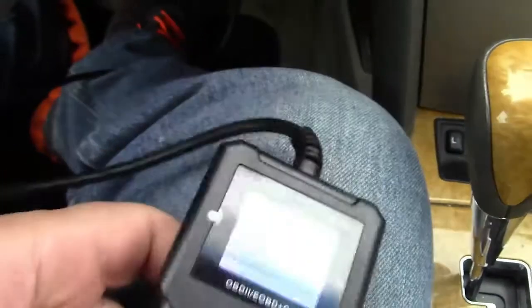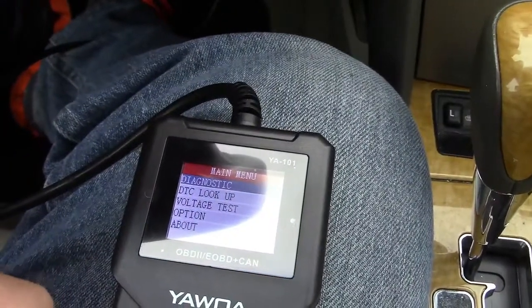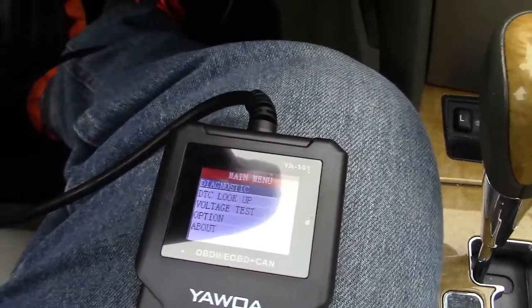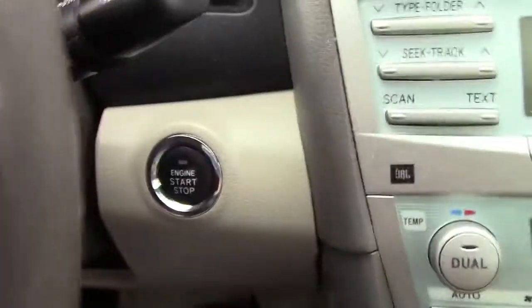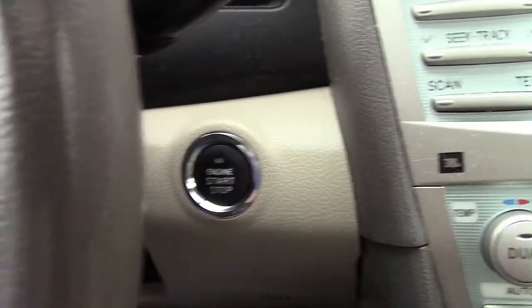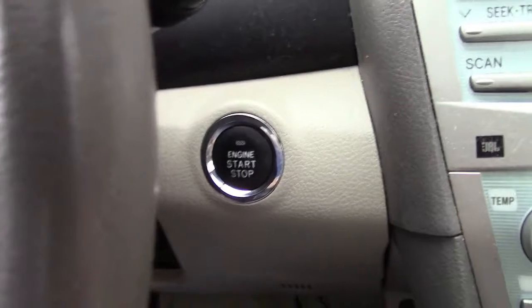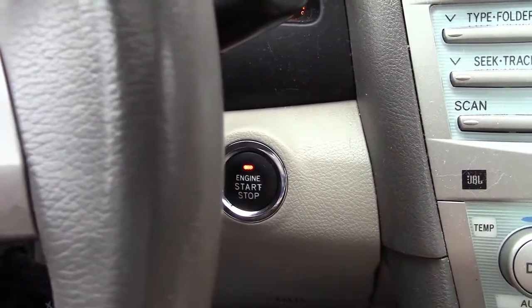Now in the car, everything is ready to go. You do need to turn your key on. If you have a key, you turn that to the on position — basically the position the key would be in when the engine is running and you're just driving. If you have a push button, typically it's two presses, one at a time, and do not step on the brake, otherwise the engine will start. We'll go ahead and press that twice. Our dashboard lights up and everything is ready to go.